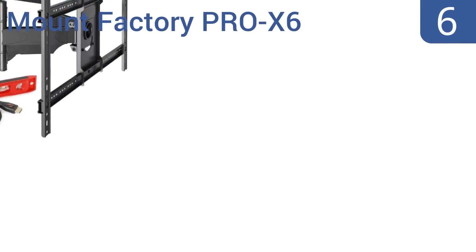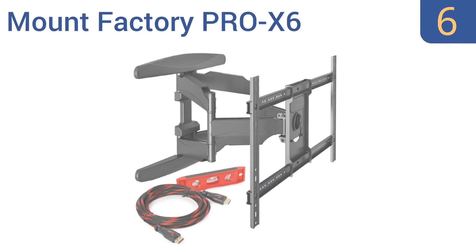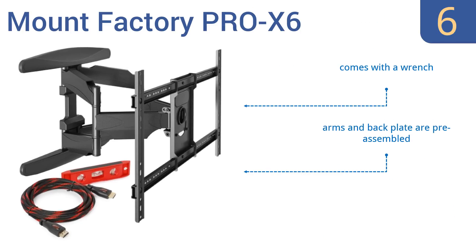Moving up our list at number 6, the Mount Factory Pro X6 features convenient openings in the arms and back plate that provide space to pass cables and wires through, offering a clean and uncluttered look. The swing arm also has plenty of movement, so the TV can face either side of the room. It comes with a wrench and pre-assembled arms and back plate. However, it does require two people to set it up.